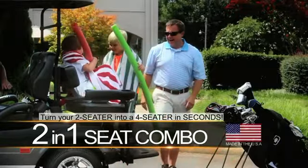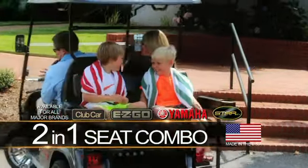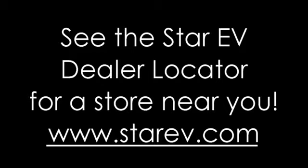The two-in-one-seat combo is made in America and is available for all major brands, including Club Car, EasyGo, Yamaha, and Star EV golf cars. For additional information, visit StarEV.com.